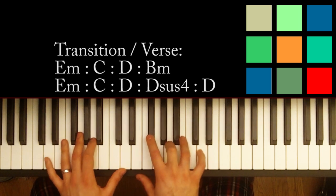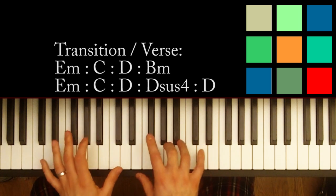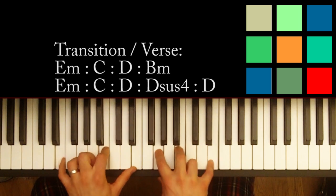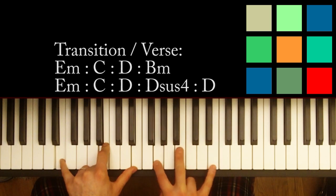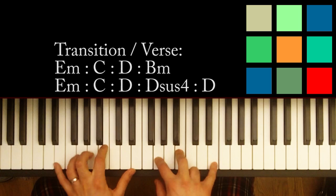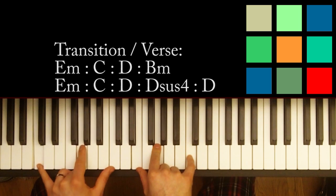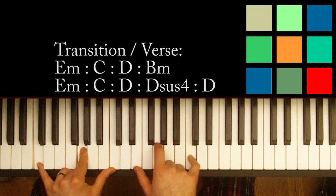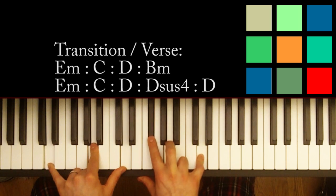The transition block sounds like this. There's no singing at that part — that's just the music. So you've got an E minor chord: E, B, and E in your left hand; G, B, and E in your right hand. To a C: C, G, C in your left hand; E, G, and C in your right hand. And that moves up to a D: D, A, D in your left hand; F sharp, A, D in your right hand.